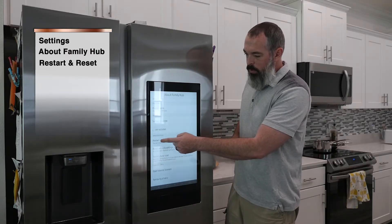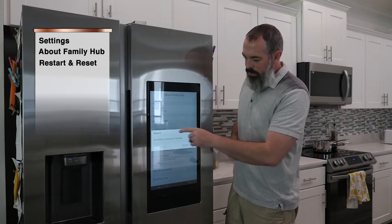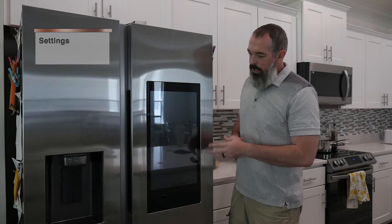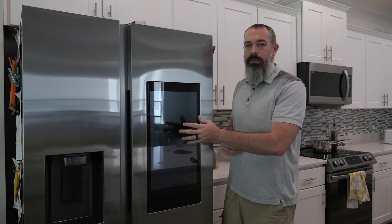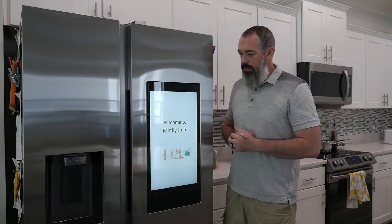But as I mentioned, you can simply do a restart. You'll get prompted — tap Restart to restart your Family Hub. Hit Restart. The screen should go blank and then reboot. That should take care of any of the issues with the screen not being responsive. That's an easy fix.